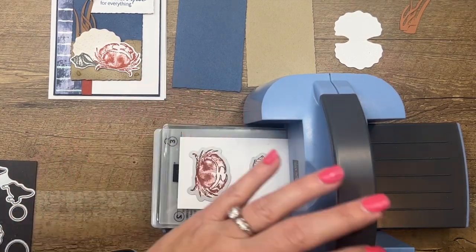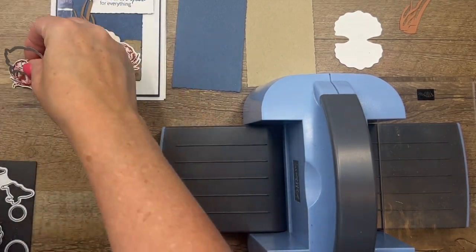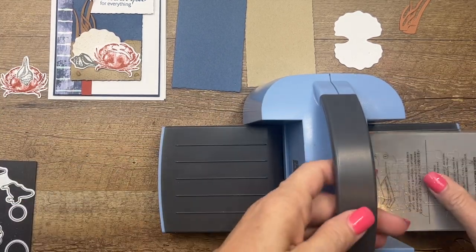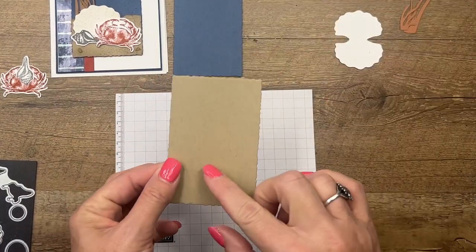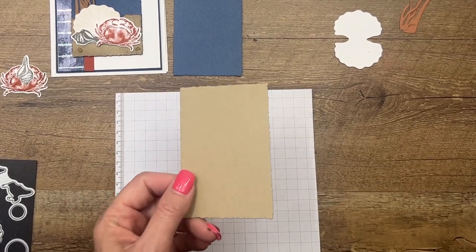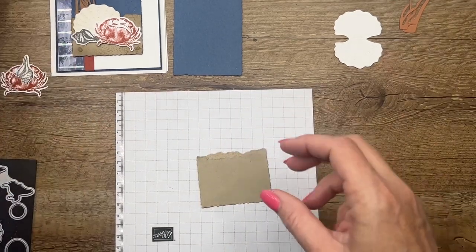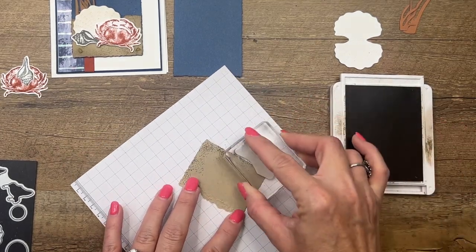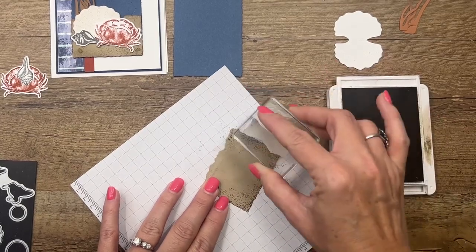Now let's add some texture and interest to our other pieces. You'll need a piece of scratch paper or grid paper. I'm taking my Crumb Cake deckled edge piece and tearing it in half. Then I'm going to use the sand dotted image stamp and add a bunch of dots — I'll stamp a couple of times, just re-inking and adding quite a bit of texture like that.